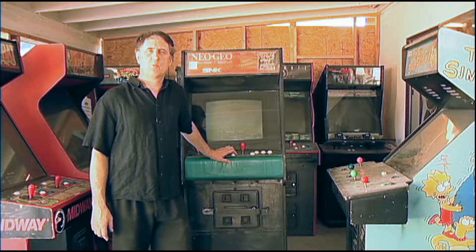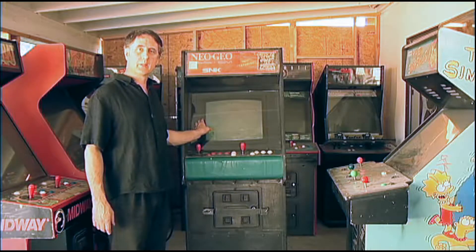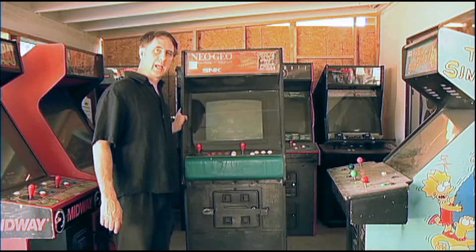Hello, this is Tim with This Old Arcade. Today we're going to take a look at this monitor here — it's an ElectroHelm G07 in an old Stargate cabinet.